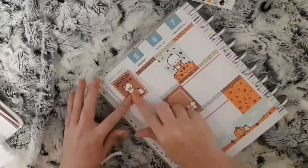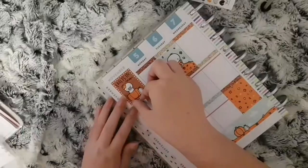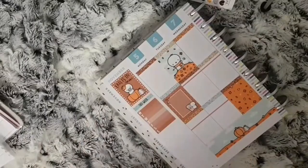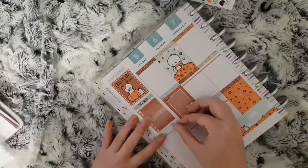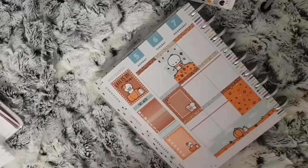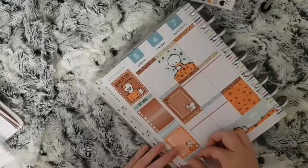I just used the last full box and some of the quarter boxes to fill in my sidebar. That's it for kit placement and I'll now get into my day-by-day.